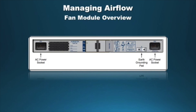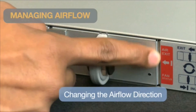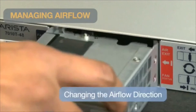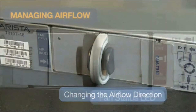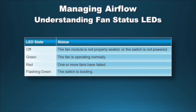The 7010T features an integrated 2-in-1 front-to-back and back-to-front cooling system. The fan module is accessed from the rear panel. The 7010T has only one fan module and no redundancy. The fan module airflow direction can be reversed by simply removing and inverting it. Press the clip on the handle and pull the fan module out, invert the fan module, then insert it back until you hear the device click in. The color of the label determines the airflow direction. Fan status LEDs can be found on the fan module itself; use the chart as a reference to determine status.